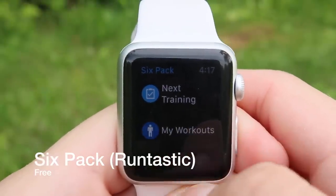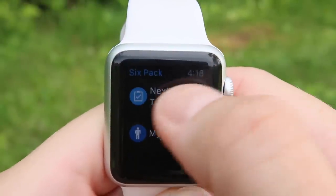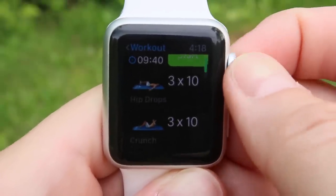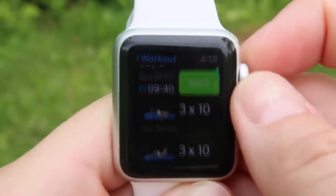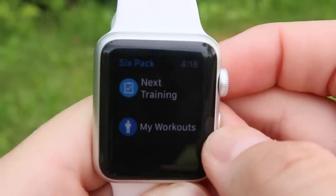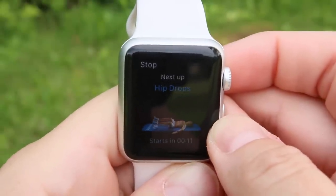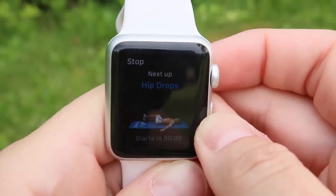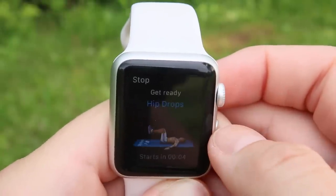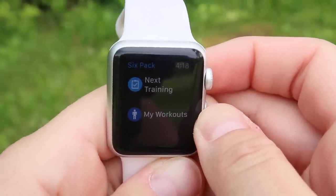Next up we have Six Pack. It is beach season, so we all need to be getting our abs on. Six Pack is really nice — you hit 'next training' and it gives you an overview of all the workouts you're going to do. It gives you three workouts with three reps of each individual exercise — these ones have 10 reps. It'll pop up on your phone for audio and also on the screen of your watch. It's convenient whether you're in a motel or at the park; you just need your watch and your phone.